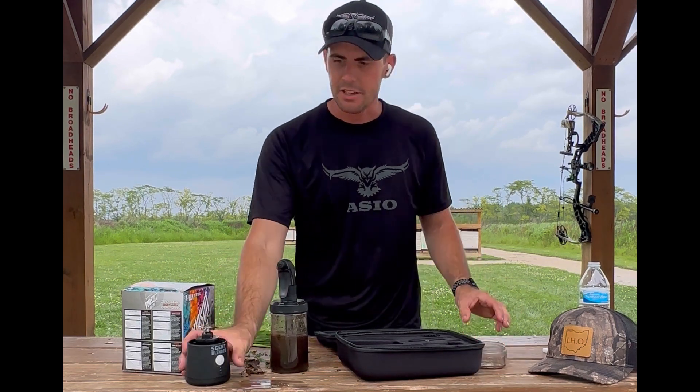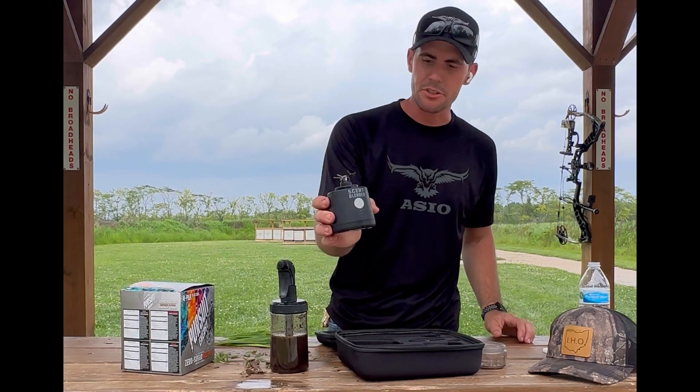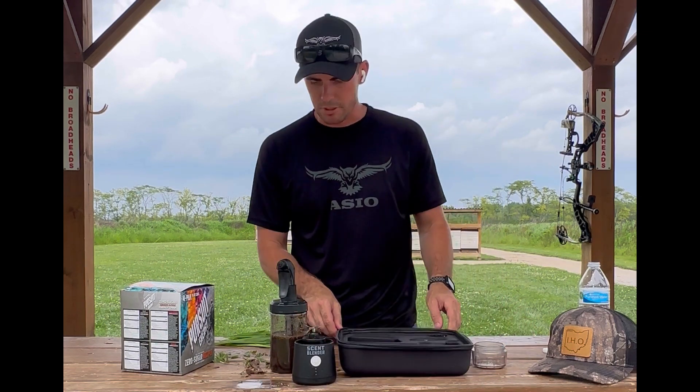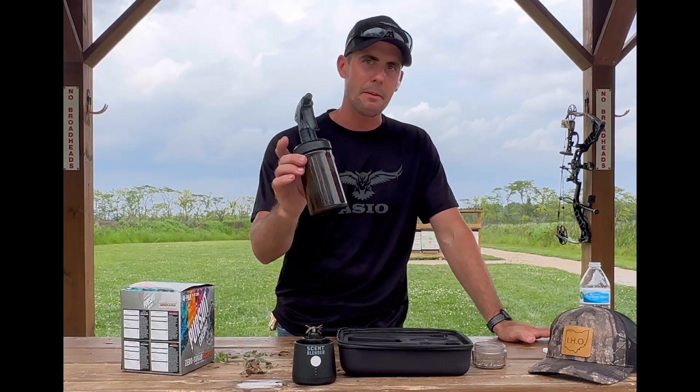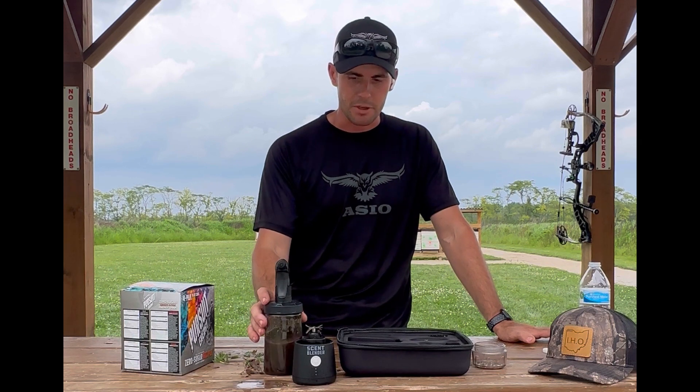Go check it out — it is the scent blender, and the link will be in the description. Follow them on Facebook, Instagram, YouTube, and all other platforms. Try it out; I promise you will not be disappointed. It works for whatever scent you want to use.